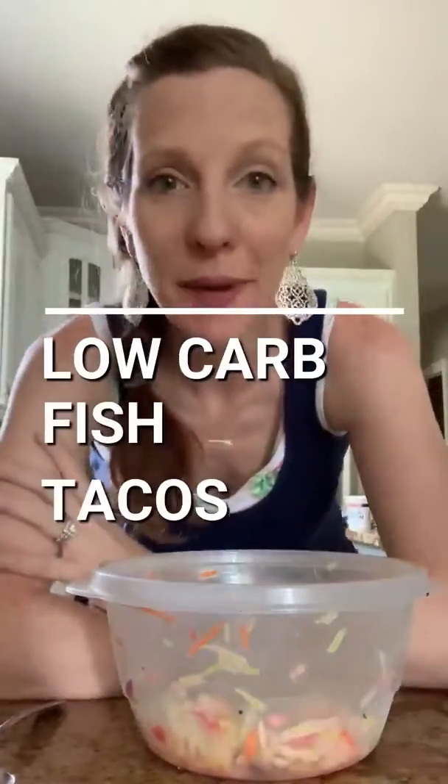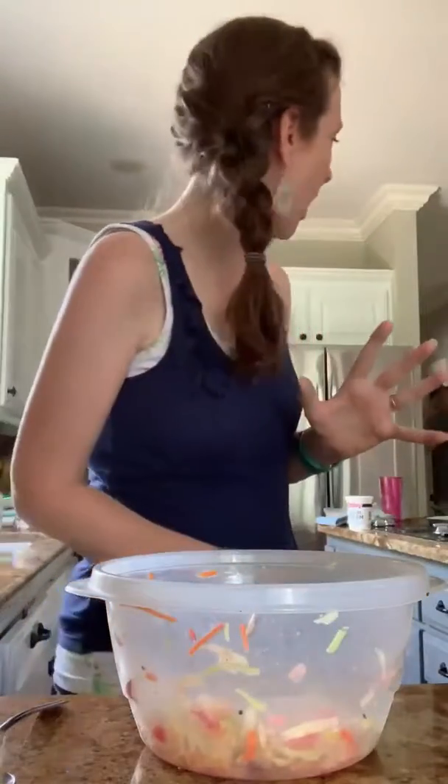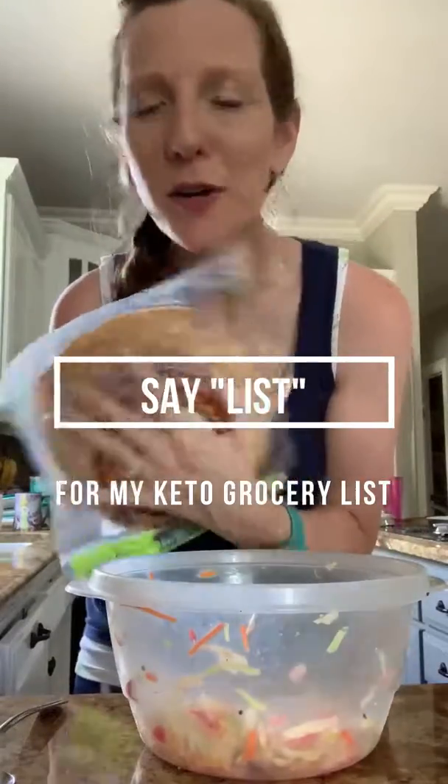Hey you guys! I pick on myself because I tell Adam I'm on the taco diet because we eat tacos a lot. My secret of staying low carb and eating tacos are my low carb tortillas. I use these Mama Lupe ones — they have like three net carbs.